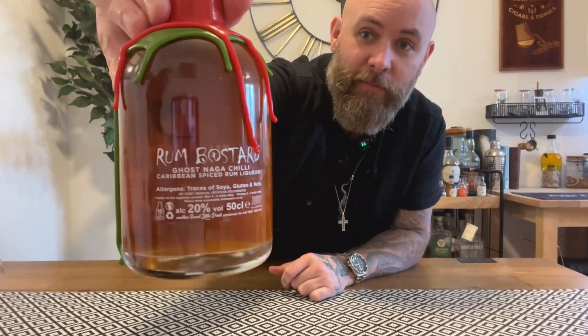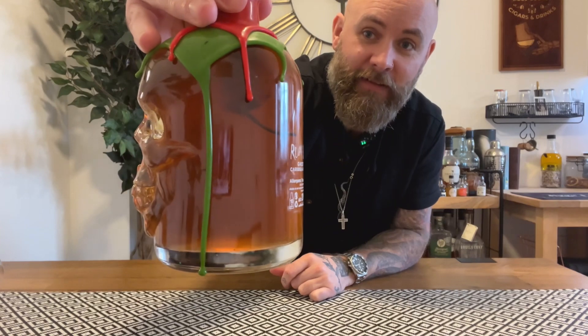This is Ghost Naga chilli flavour — Caribbean Spiced Rum with chilli. There is a chilli in there if you can see it. When this bottle's over, I'll come back and have a little chilli eating as well. Percentage-wise it's quite low, only 20%. Kind of a novelty rum, but I'm excited. Let's get into it.